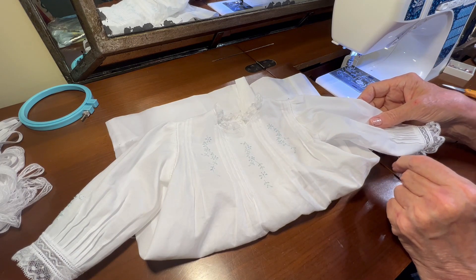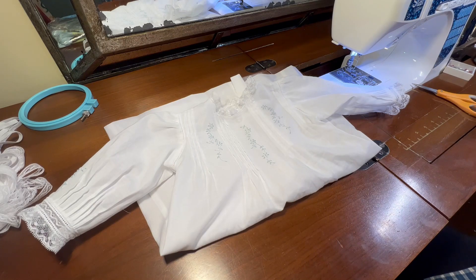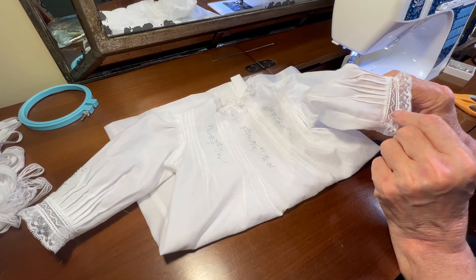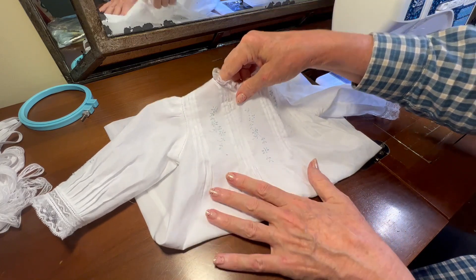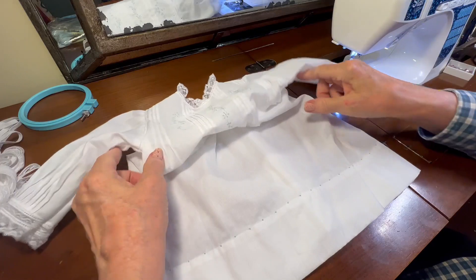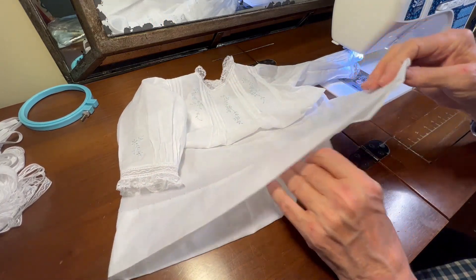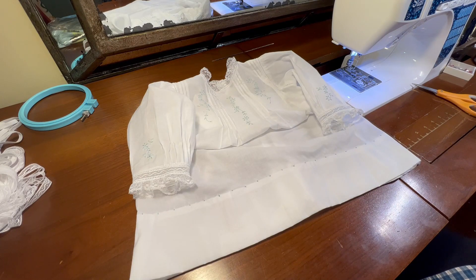In the next video I'll begin making the teacap bonnet to go with this gown, using the same laces along with another lace from the insertion family, some beading, and a little light blue silk ribbon as an accent. In this video I was hemming the garment and hand embroidering the details at the bottom of the hem. The embroidery on the sleeve, the front, and the French knots along the hem really make this day gown very special.